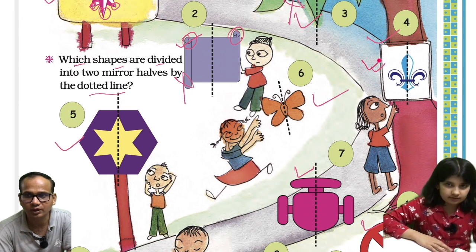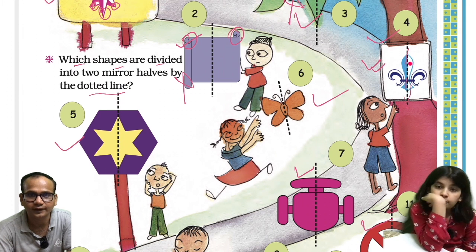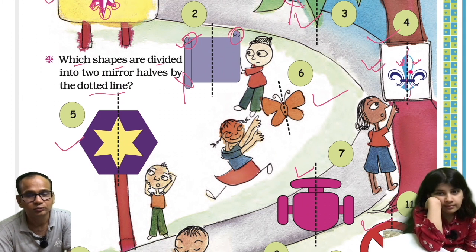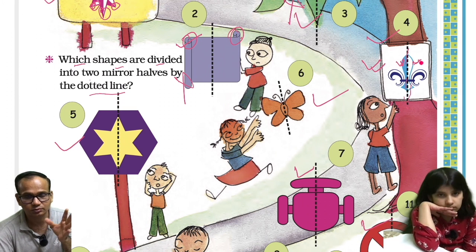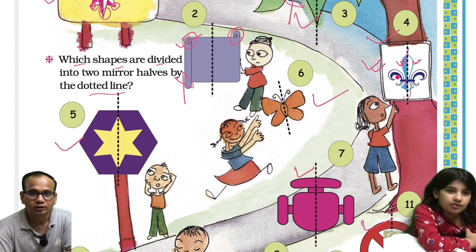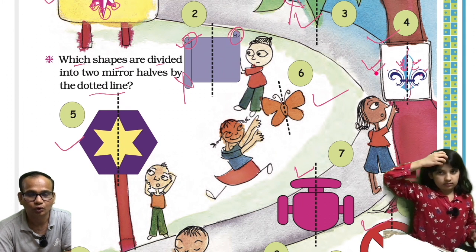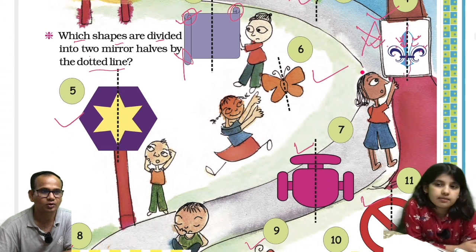Now the fourth image. If we fold this one along the dotted line, this side is colored and this side is not colored. They will overlap in shape, but because of the color they are not mirror images — mirror image means both sides should be the same. Here one side is blue and the other side is white, so these are not mirror images.